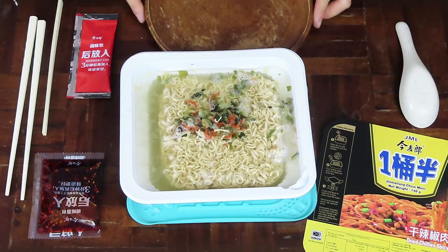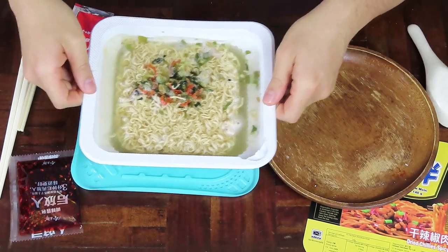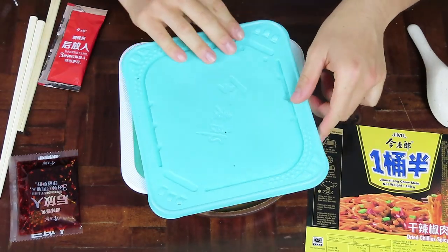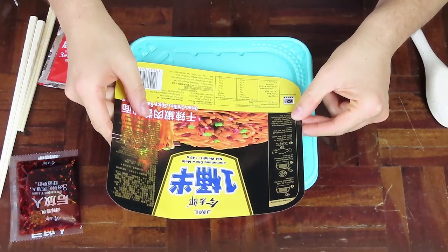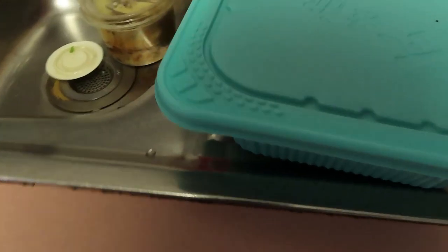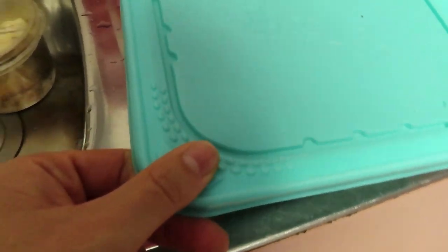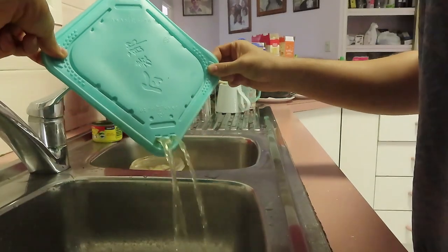I'm going to grab my protective handy-dandy lid, and quickly close it to keep the heat inside. I believe we are meant to wait for three arduous minutes. It also comes with these little handy-dandy clips you can hold on to so that you don't burn yourself while you drain the noodles. So I've drained the water out.